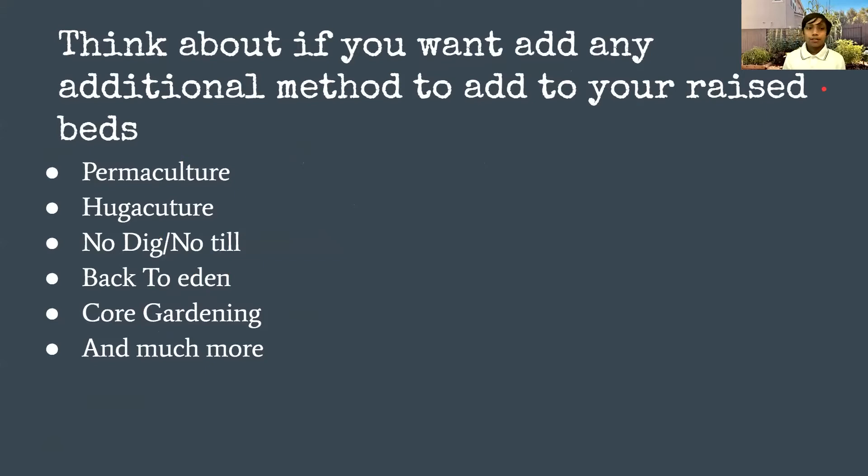There are different things you can add to your raised bed approach, such as permaculture, hugelkultur, no-dig or no-till, Back to Eden where you use wood chips, core gardening where you dig a core in the middle and add uncomposted organic matter so it can hold water during hot summer months to reduce your water bill. There's so much more you can research on your own time.